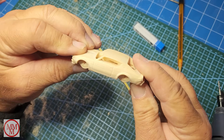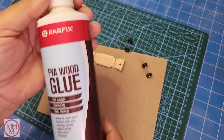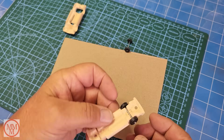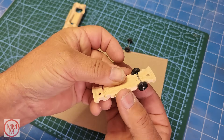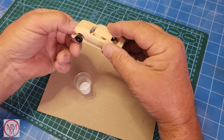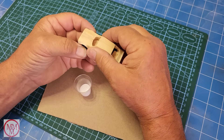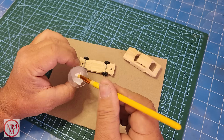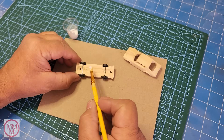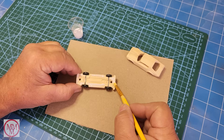I just need to source some wheels and axles, which I have readily at hand in my hobby room. I've given it a light sand with sandpaper to make it ultra smooth and filled the gap in the bonnet with a tiny amount of wood filler. Then I glue it together with some PVA glue, clamp it overnight, and see what it looks like in the morning.